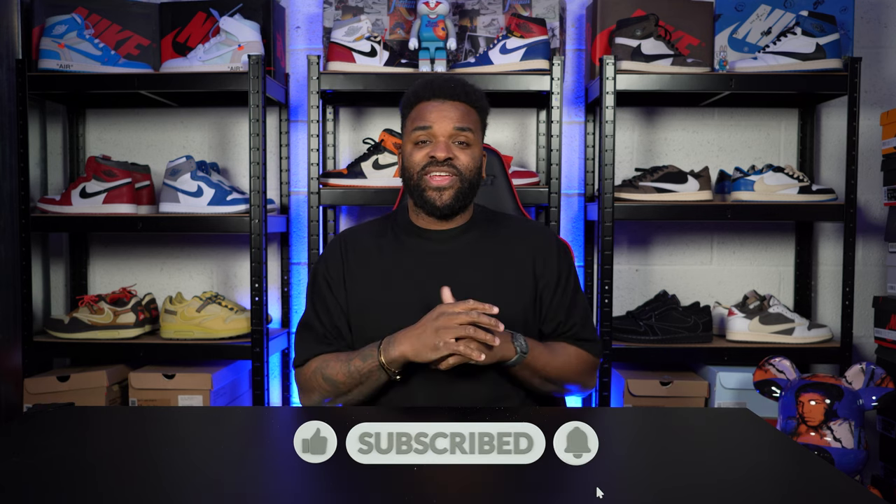Yes guys, how are we doing? Darren Bent here for the YouTube channel. I'm going to get you guys to hit that like button, hit that subscribe button and that notification button, so when I drop one of these videos you guys will hear about it first.